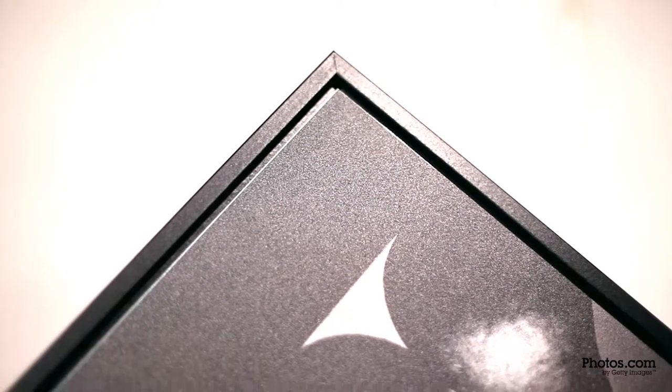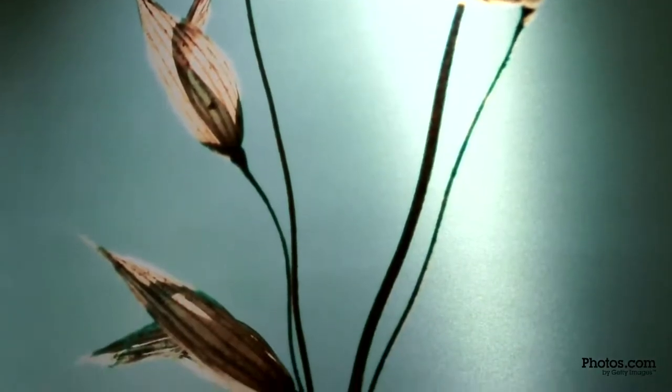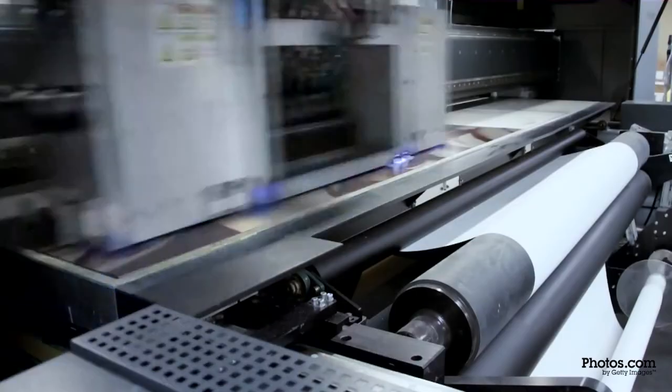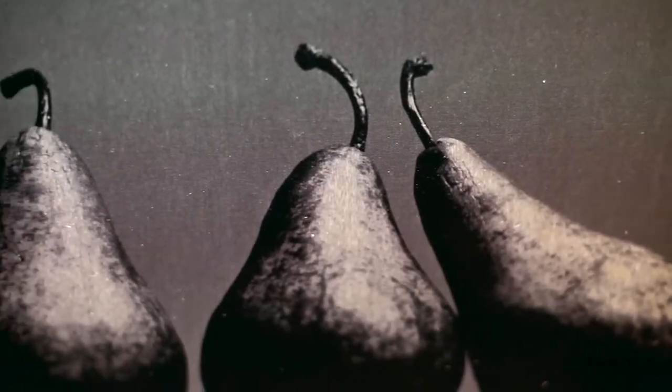Photos on aluminum. Print any photo on aluminum for a metallic, modern look. We use high-quality, eco-friendly, brushed aluminum with long-lasting archival UV inks on fine-tuned printers. On aluminum, your image will shine.